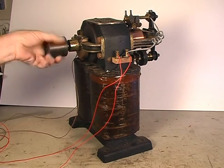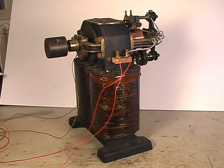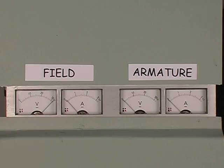Now we spin the armature by hand — notice it generates a voltage by acting as a dynamo. All pretty amazing stuff on an antique dating back to 1888.